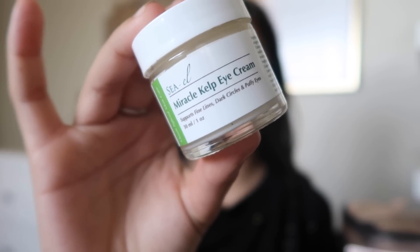First, I'm going to put this cup eye cream underneath my eyes and on top of my lids. Then I moisturize my face with this acne defense lotion.